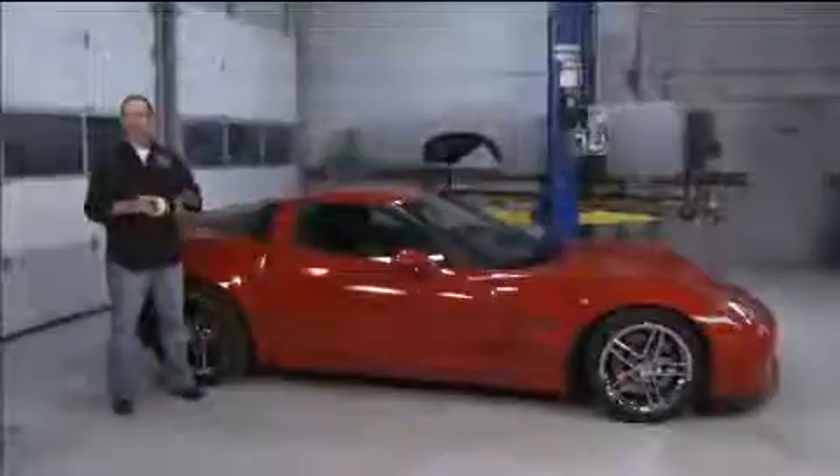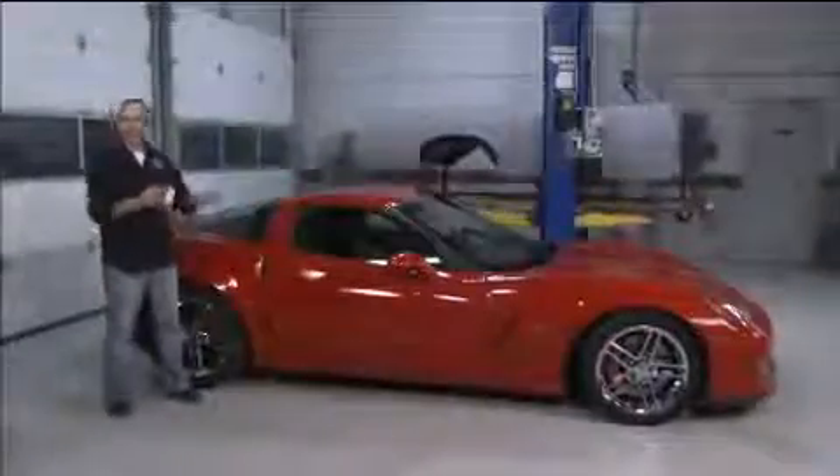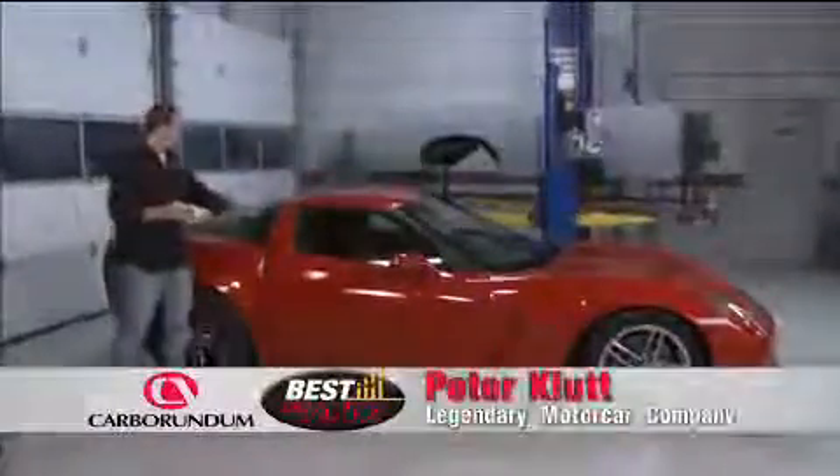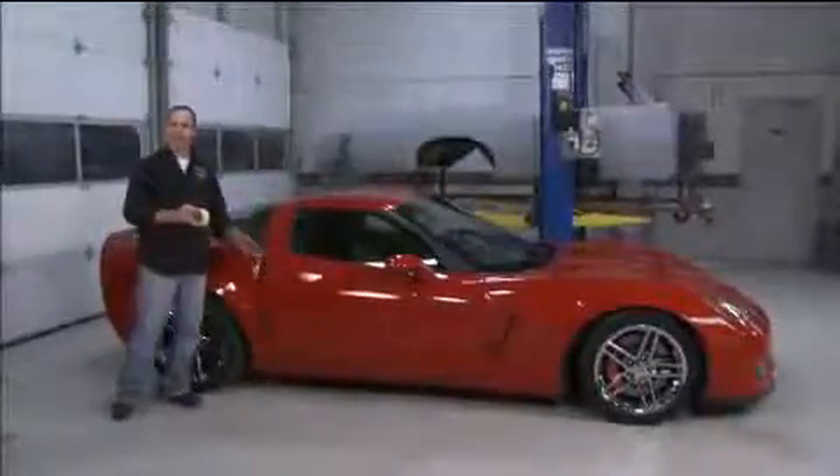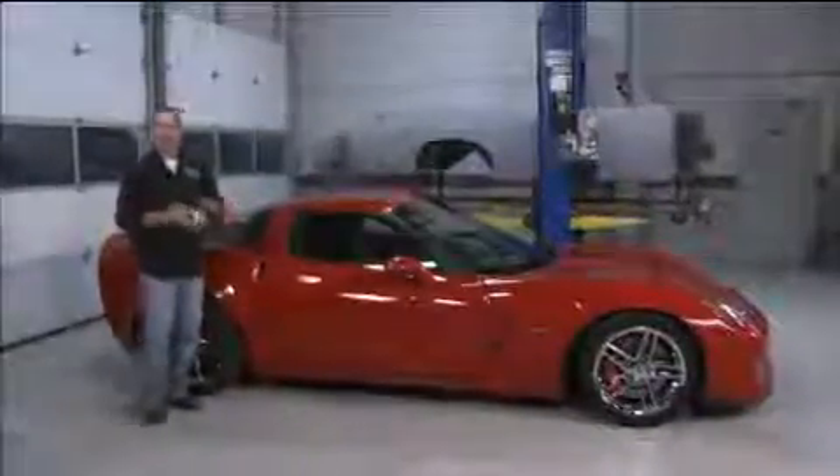Most classic Corvettes have lots of chrome all over the place. Around all the windshields there's stainless steel moldings, and the only place you really have rubbers is in the door jambs. Today's cars are totally different — there's no chrome anymore, but there's lots of rubber.